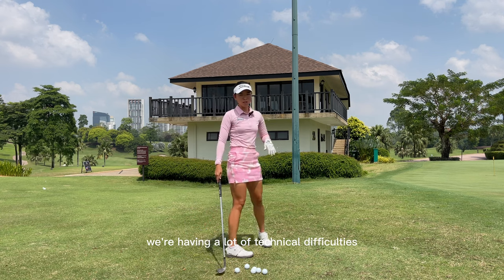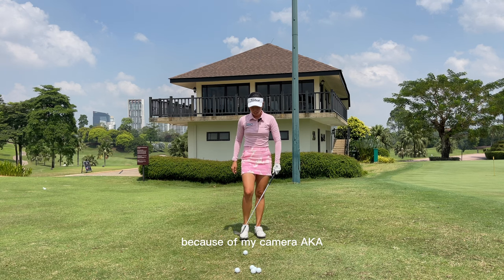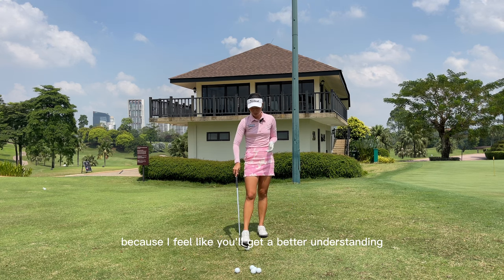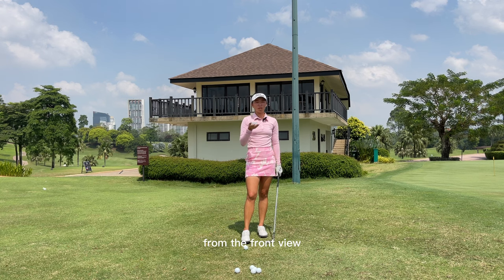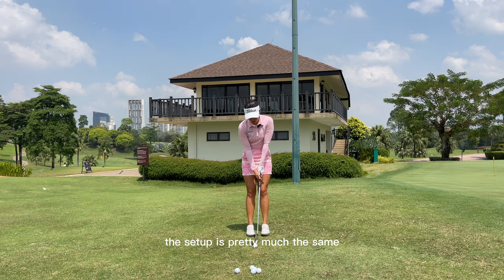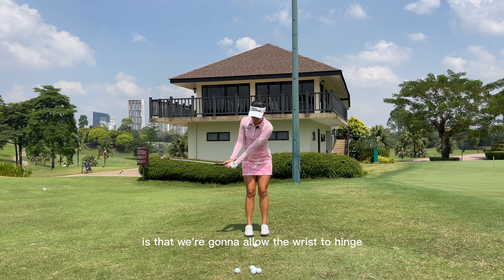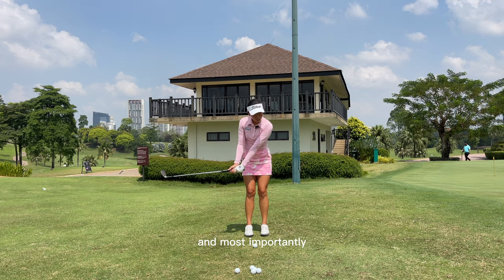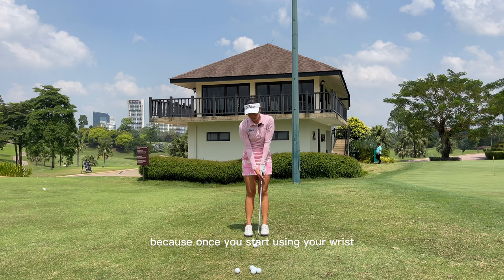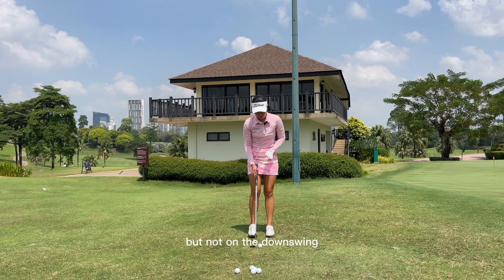One more time just regarding the setup — I'm just going to show you from the front because you'll get a better understanding from the front view. Again, like I said previously, the setup is pretty much the same: we're going to do 70-30 stance, small. The biggest difference is that we're going to allow the wrist to hinge a little bit on the backswing, and most importantly, we're not going to hinge it on the way down — we're going to use our core to turn. That is the biggest, most important thing, because once you start using your wrist on the downswing, that is the biggest issue. We're going to allow the wrist to naturally hinge on the backswing but not on the downswing.